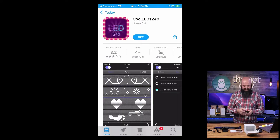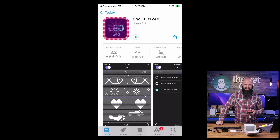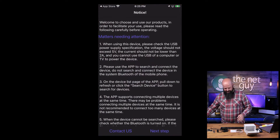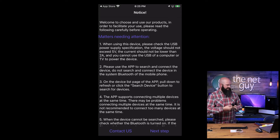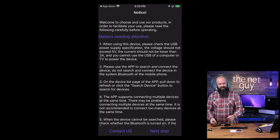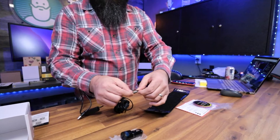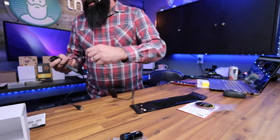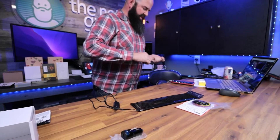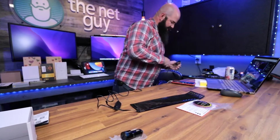The app is called Cool LED 1248 — I'm just downloading it, and it doesn't cost anything at all. You can already see some of the cool stuff it can show you. Now I'm going to open the app and plug in the power so you can see this thing live. They don't include a regular wall outlet adapter, but since it's USB it'll work with any standard wall outlet. It should not be lower than two amps.